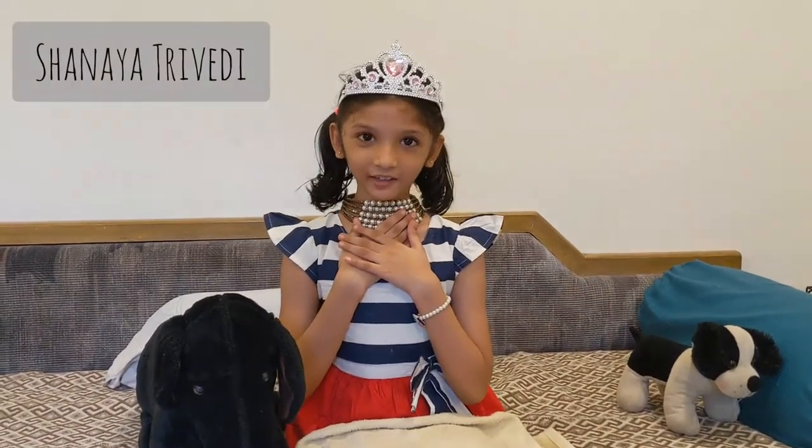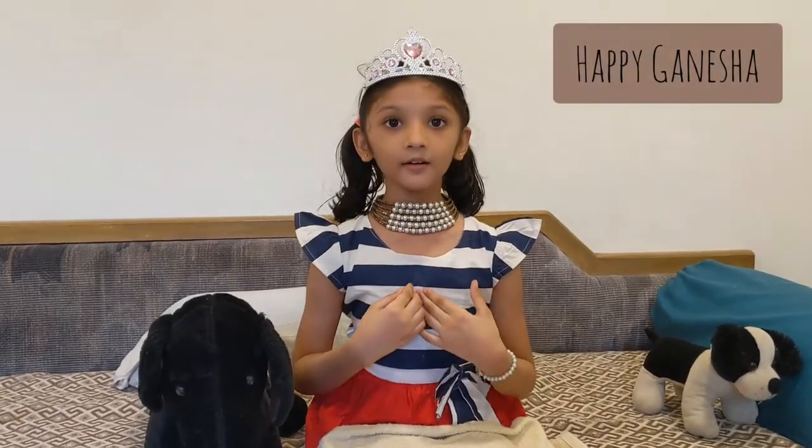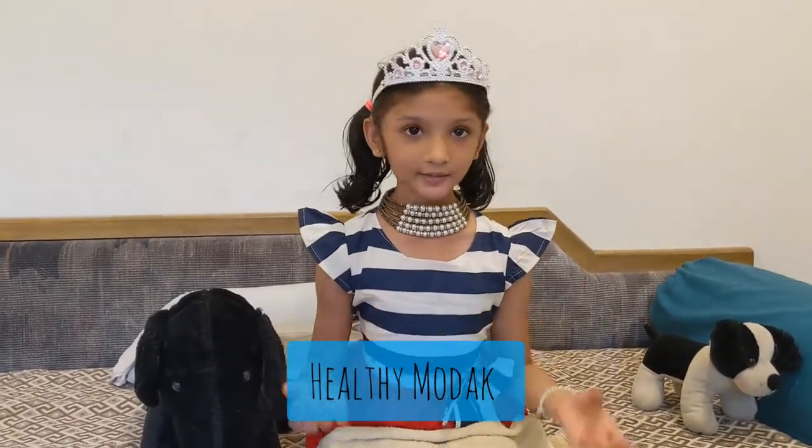Hi everyone, my name is Shanaya Tiri Redi. Meet my friend Vee Loo. Happy Kanisha to all of you. Today we will make healthy modak. So we can start.